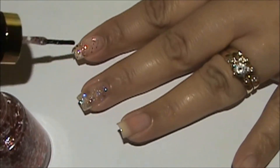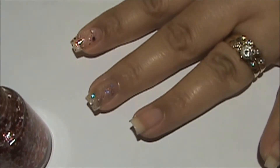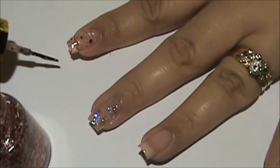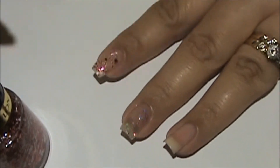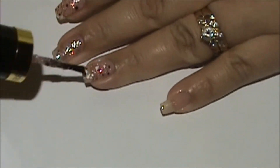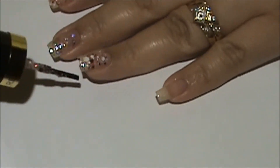Now I'm going ahead and doing the glitter on all the other nails where I put a coat of 'You're Calling Me a Liar' from OPI, putting it on evenly and making sure I don't have a lot of empty spots on all my fingers.